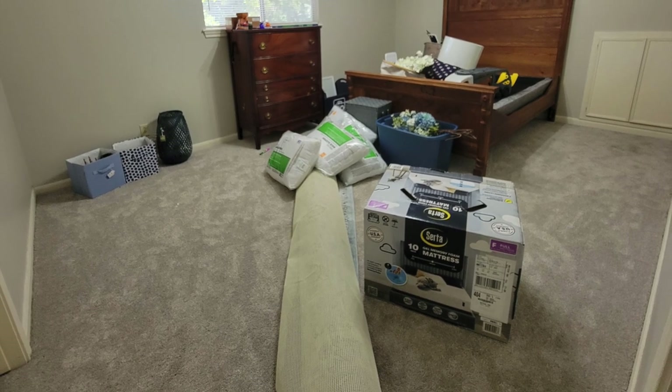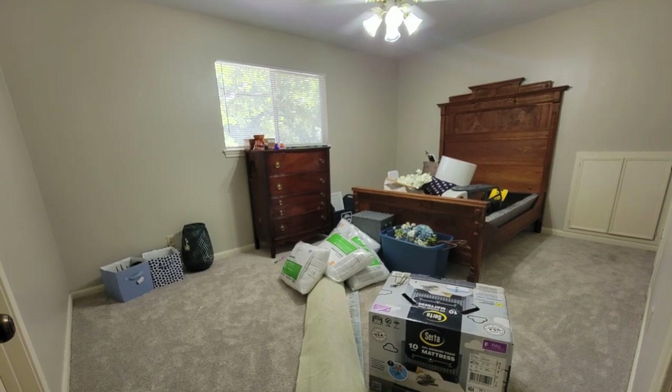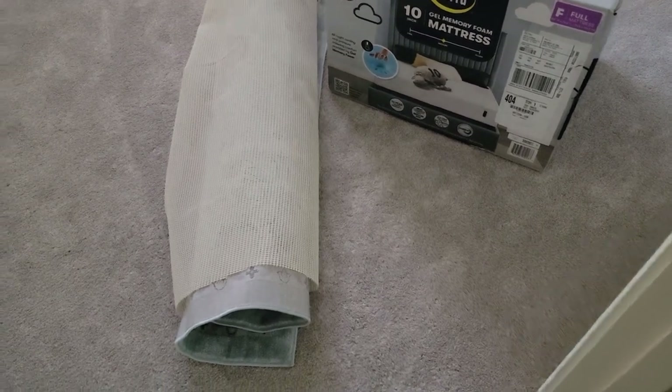Hello and welcome back to Desert DIY. If you are new here, my name is Kori. Today I am making over this bedroom. This is my son's bedroom and it is also used as a guest bedroom when we have family come in from out of town.